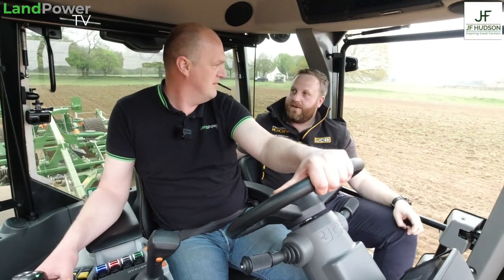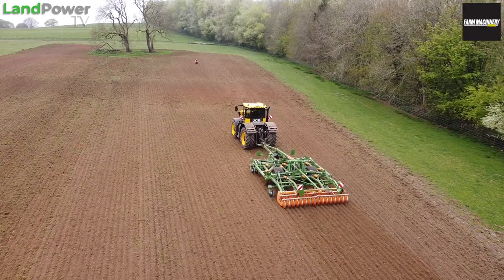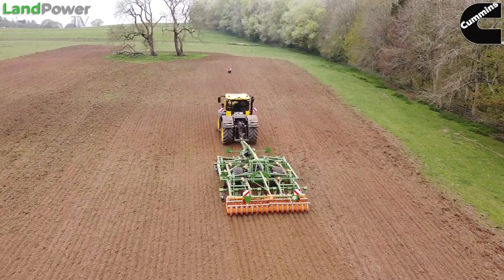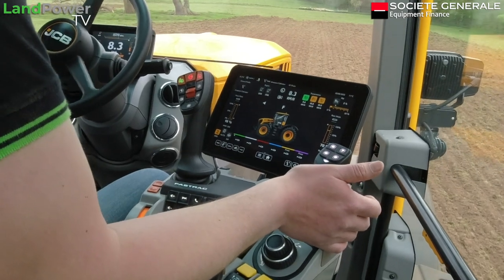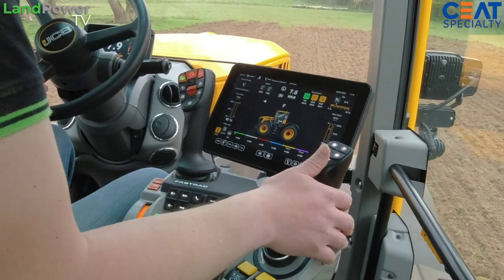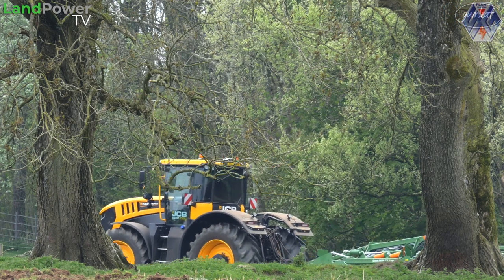Literally drive this however you want - whatever your style, whatever the job, just do what you want how you want. When we first started the project, the main focus was around the technology and things that have been requirements for years. But we've also redefined the operation to make it easier. You could drive this in a very complicated way if you wanted - manually operating everything - but we take a little bit of the load off the driver so they can concentrate on the cultivator doing a decent job, and they're not finishing the day completely frazzled.